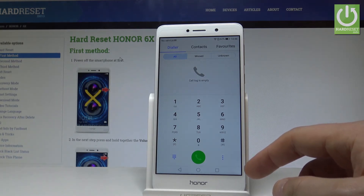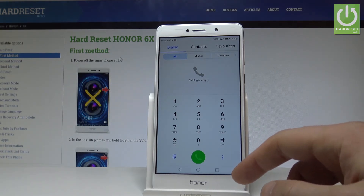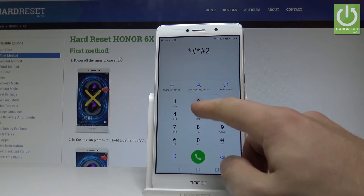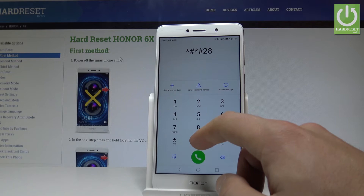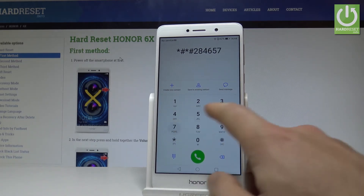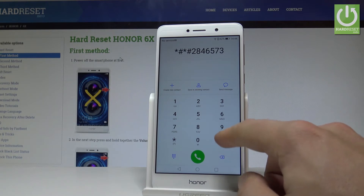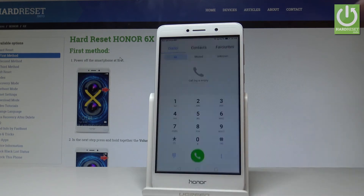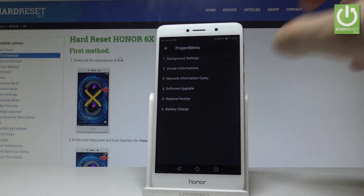Let's input the following secret code: asterisk hash asterisk hash 28465799 hash star hash star. As you can see, a project manager pops up here.